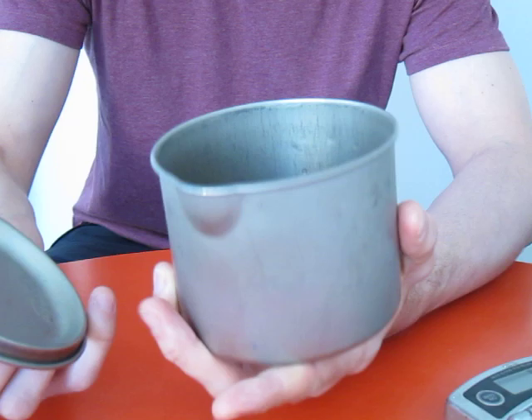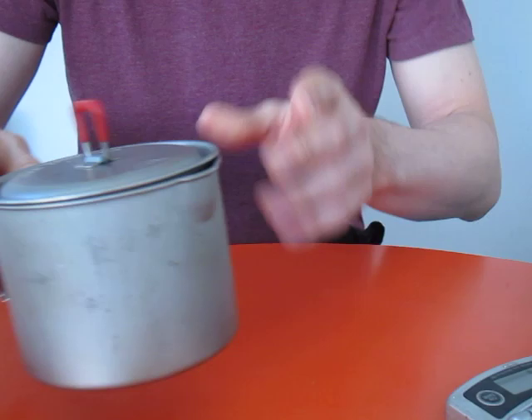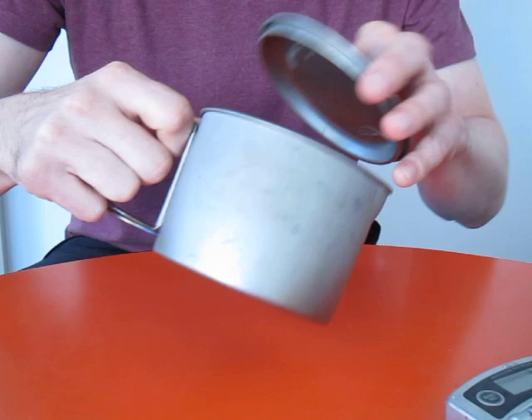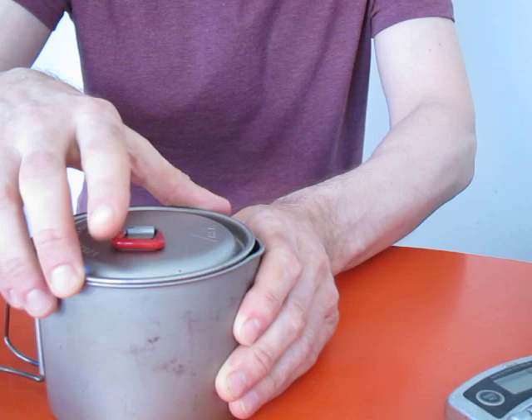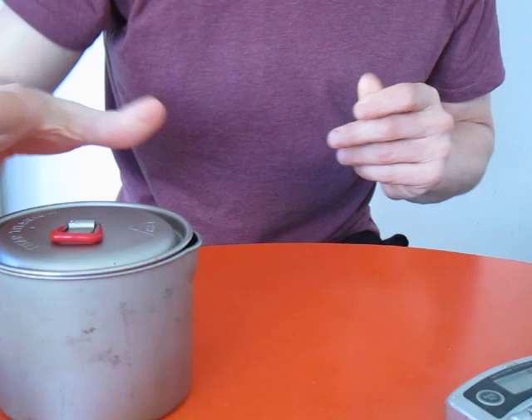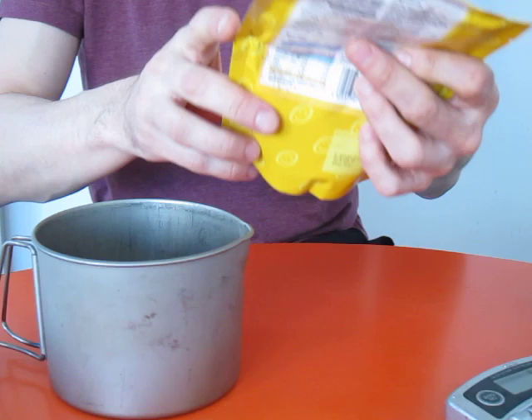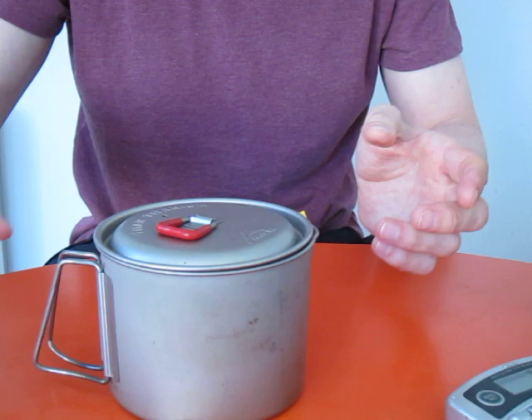For the last few years I've been using this titanium one pot, the MSR Titan Kettle, which weighs 126 grams. It's great for boiling water, you can use it as a mug, and it's ideal for making dishes like couscous — just add boiling water. You can even do boil-in-the-bag meals like a chicken and potato casserole — fit it in, put the lid on, and cook it through.